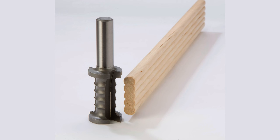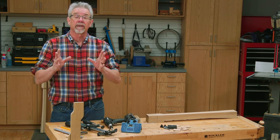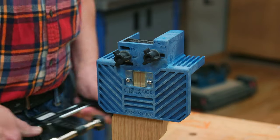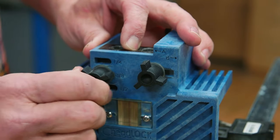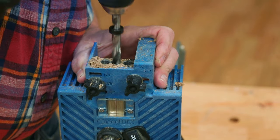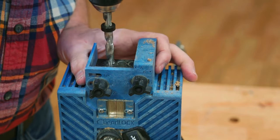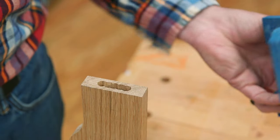They come pre-made, or you can buy a router bit so you can make your own from scrap lumber. Actually making the mortise is easy with the Beadlock system. You mark the center for the mortise and clamp the guide in place. Set the guide to the A setting and drill out the holes — notice the depth stop. When those holes are completed, move the guide to the B setting and repeat the process. That is all there is to it.